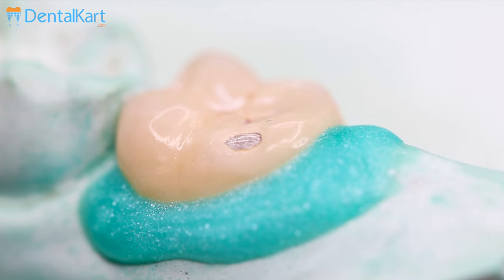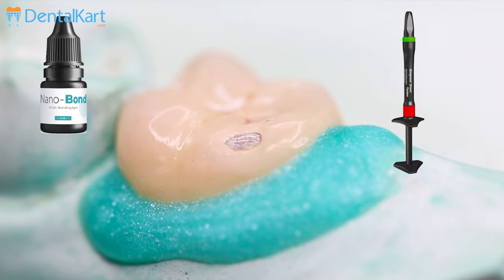After etching and priming, the crown surface is ready for applying bond adhesive, opaque if required, followed by composite restoration.